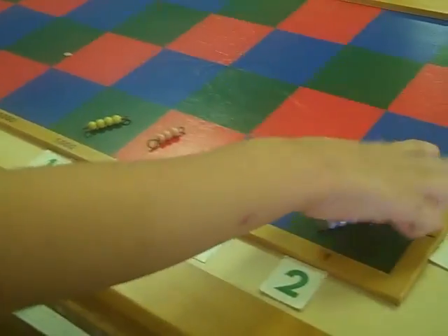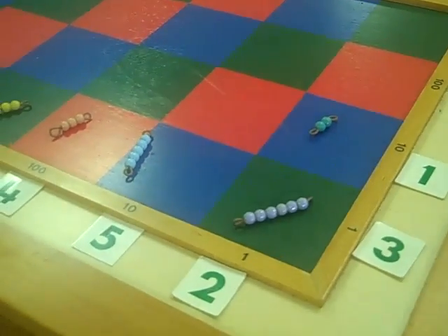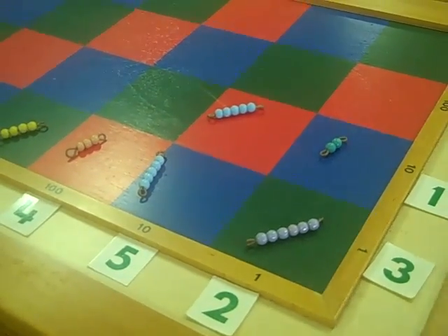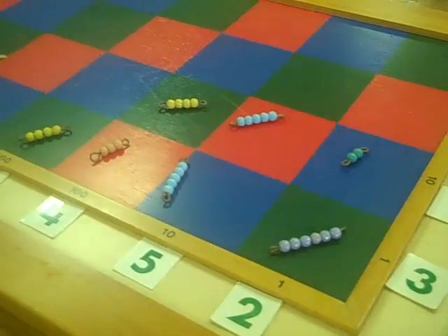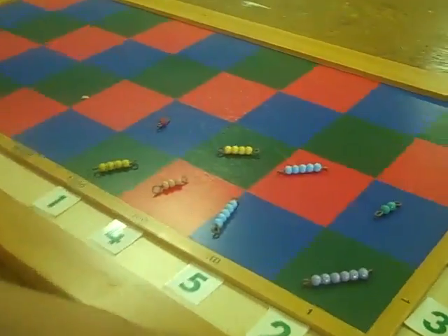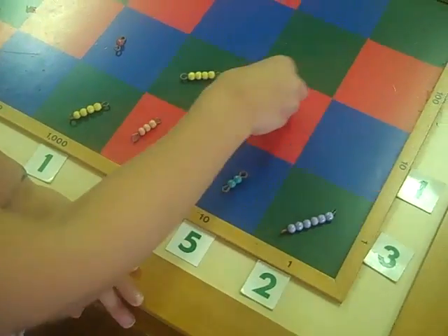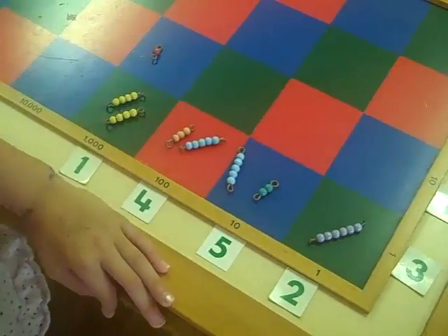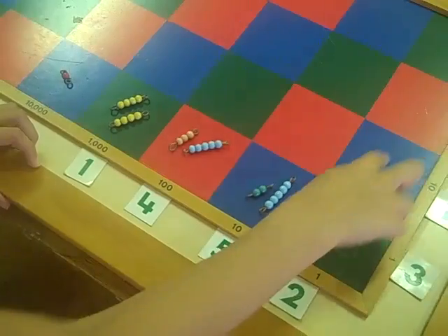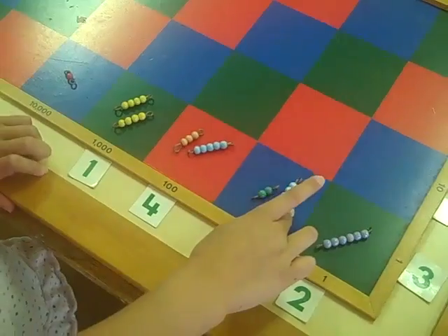And then we start our next row. One times two is two, one times five is five, four and one. Then we take our top numbers — I'm sliding them so they'll equal. I'm sliding them, and why I didn't put this one in there is blue stands for ten, so the blue had to go into the ten column.